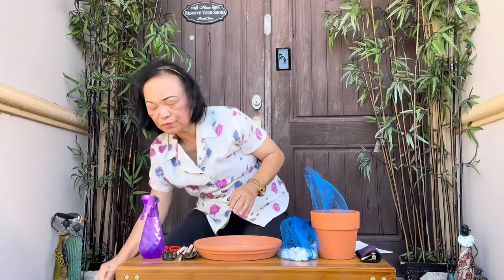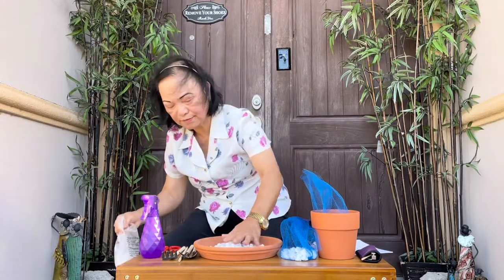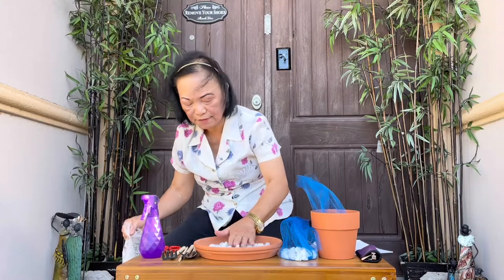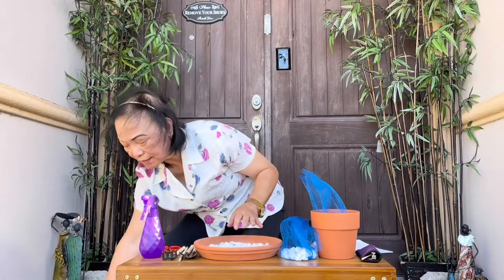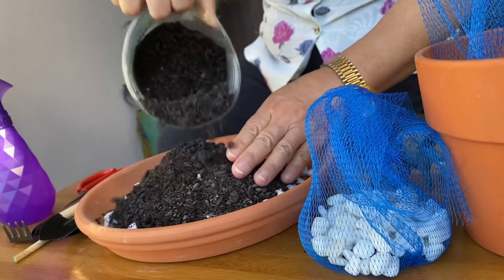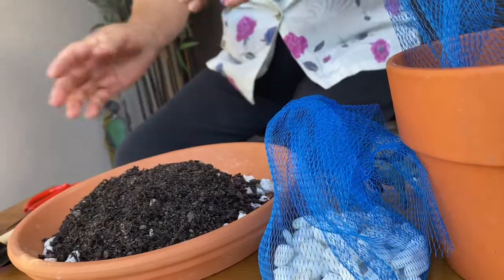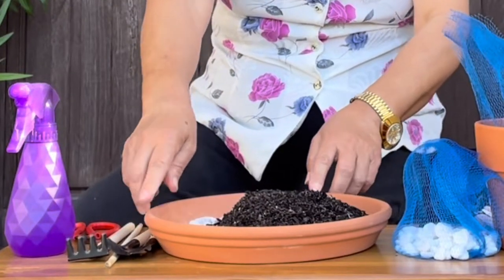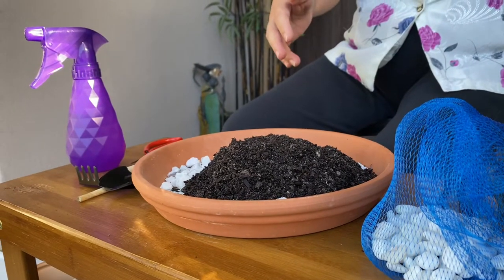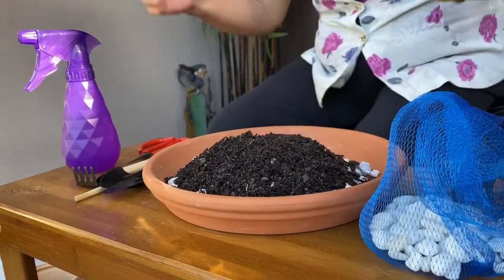First, we have to put our rubble in a thin layer for drainage — just spread it thinly. Then followed by our soil growing media. While you're putting the growing media, you can already position your plants. In positioning your plants, make sure that you are turning your pot around so that all the different sides of your container will have a beautiful side.